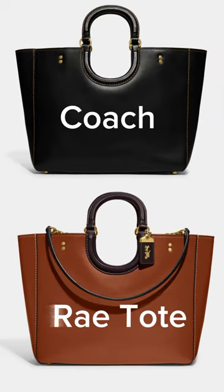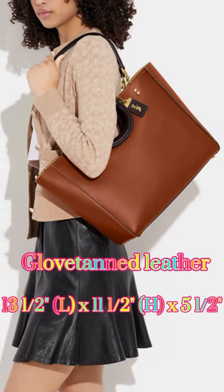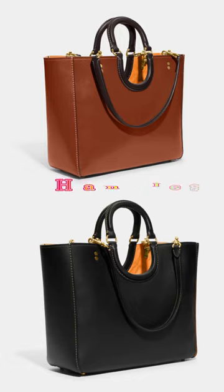The Coach Ray Tote in Colorblock is a stylish and versatile handbag that features a spacious interior and a chic colorblocked design. The bag is made from high-quality leather and features a magnetic closure to keep your belongings secure.